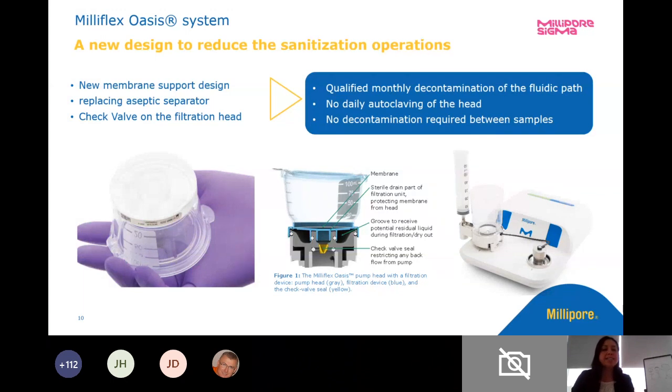As far as the support design of the filtration head, it has a check valve within the filtration head to make sure that fluid only goes downwards towards the drain. There's no way that any fluid can come back up through the membrane.